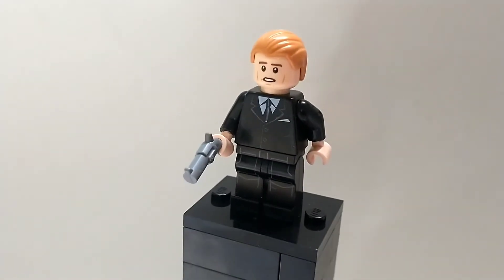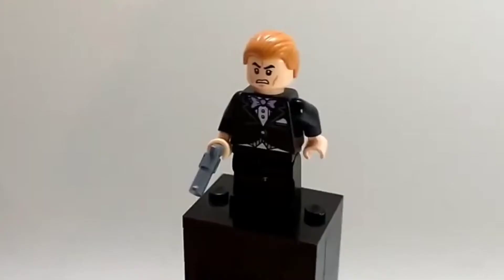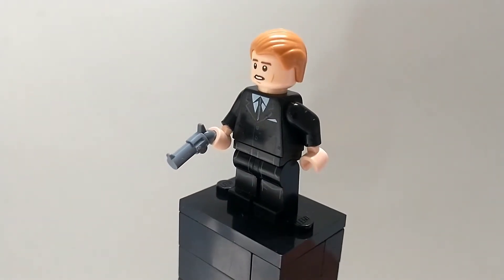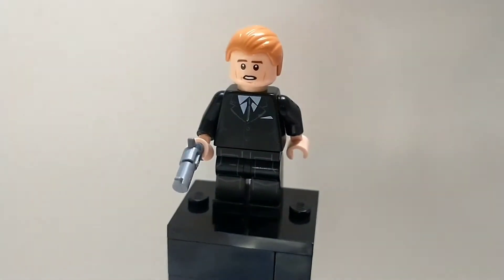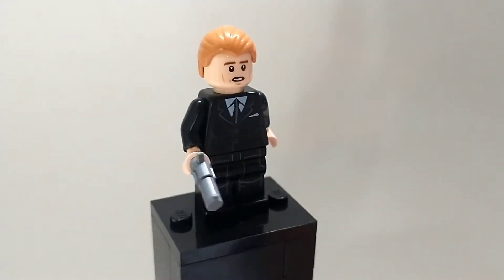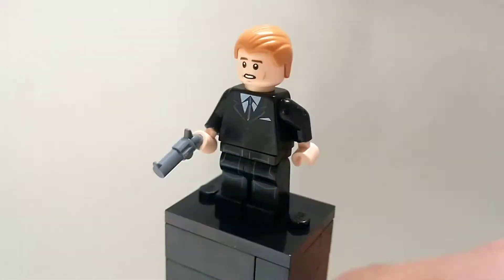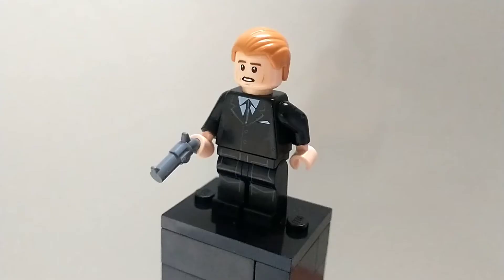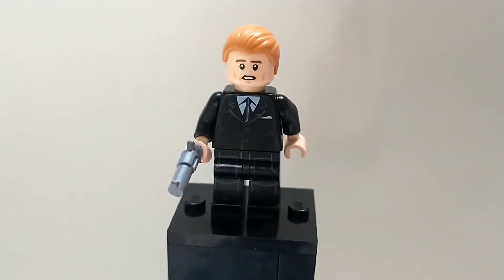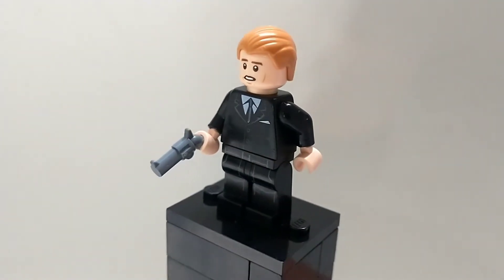The first minifig I made is a Roger Moore version of James Bond, and funny enough, this is actually my second version of Roger Moore James Bond. I found a better face piece, which is the Han Solo face piece, because it actually has some little wrinkles on it. I stuck with basically the same hair piece, which fits him pretty well, and it definitely looks a lot like the actual version of him. He's even got some leg printing with some pockets, and he also has a different suit than my original Roger Moore minifigure, but he definitely turned out a pretty good one.